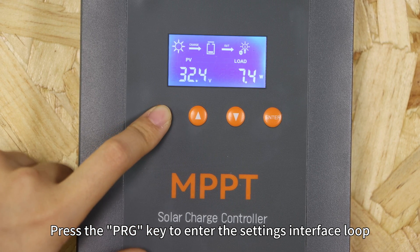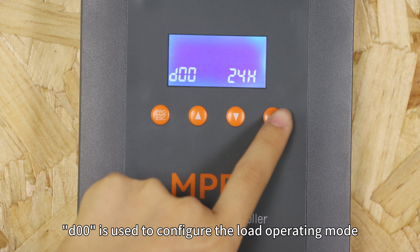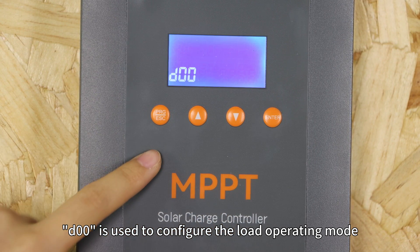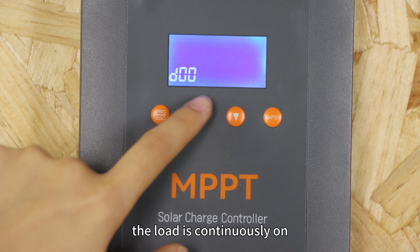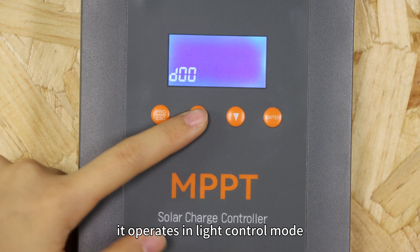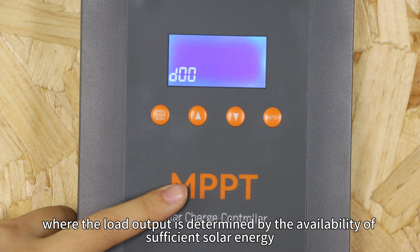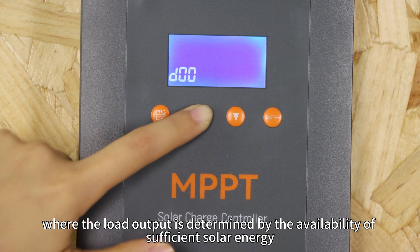Press the PRG key to enter the setting interface. Setting D0 is used to configure the load operating mode. In 24H mode, the load is continuously on. When set to 0H, it operates in light control mode, where the load output is determined by the availability of sufficient solar energy.